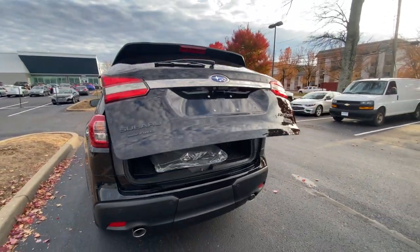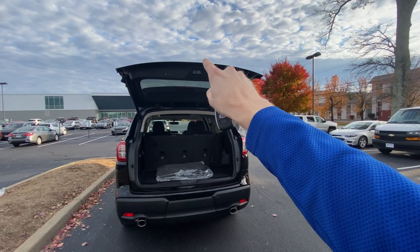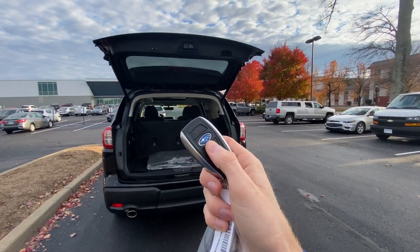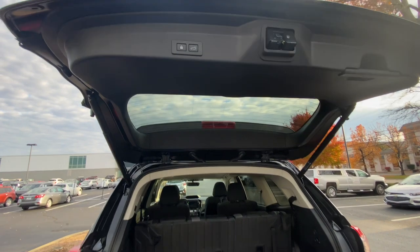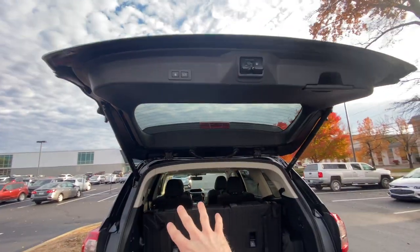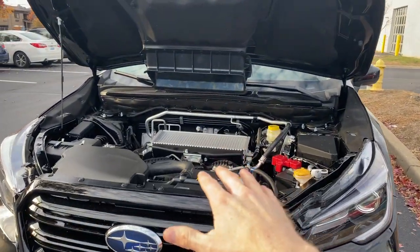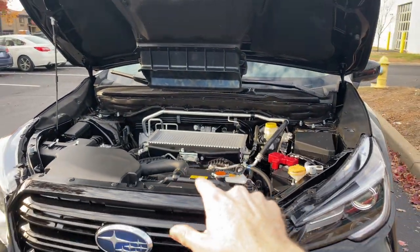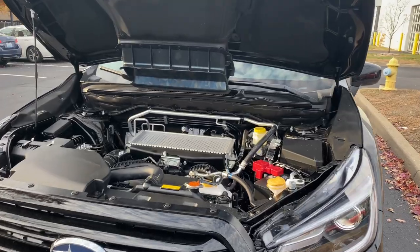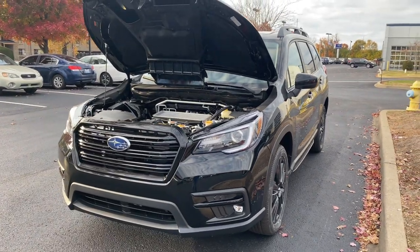The power tailgate that comes on many Subaru models is standard on the Onyx trim. You don't have to click the button I just used to open it — you can click and hold the tailgate button to open it, or click and hold it to close it. You also have the option to close the hatch from this button, which closes it and locks all of your doors including the driver's door. Although this is a special trim, you do still get the exact same engine offered on all other Ascent trim levels — the 2.4-liter turbo engine with 260 horsepower and plenty of torque. You can actually tow up to 5,000 pounds with this car.